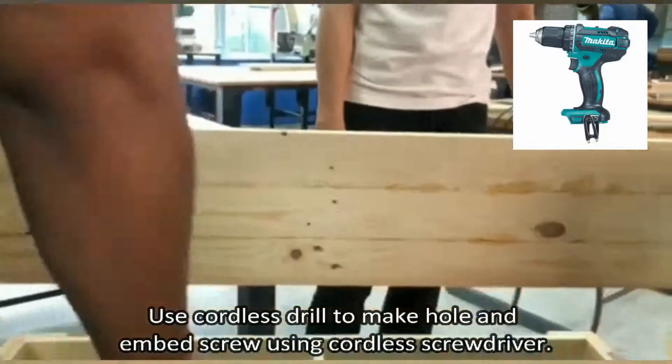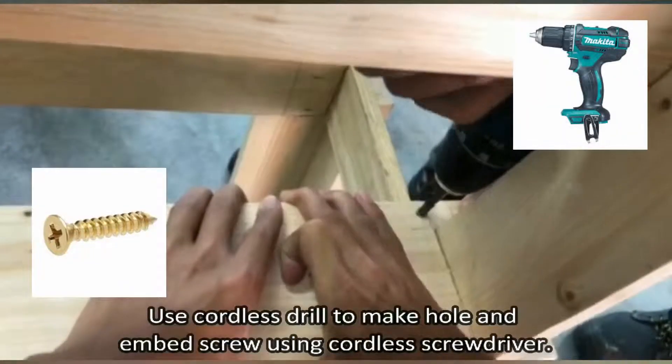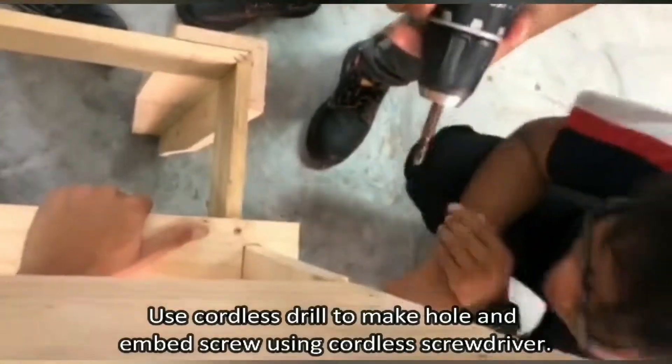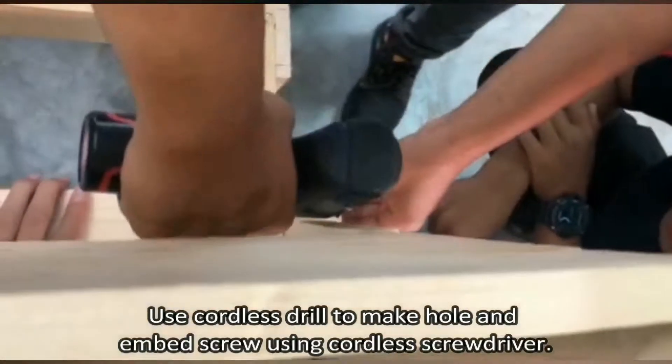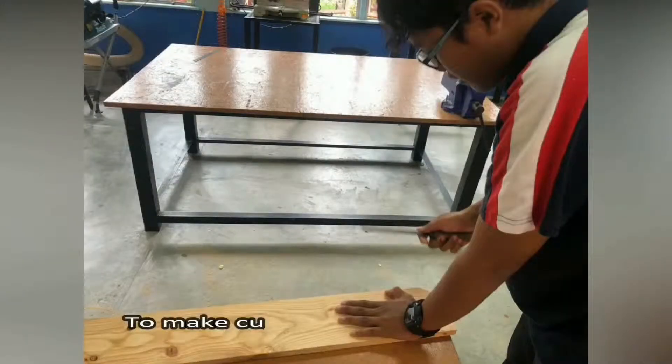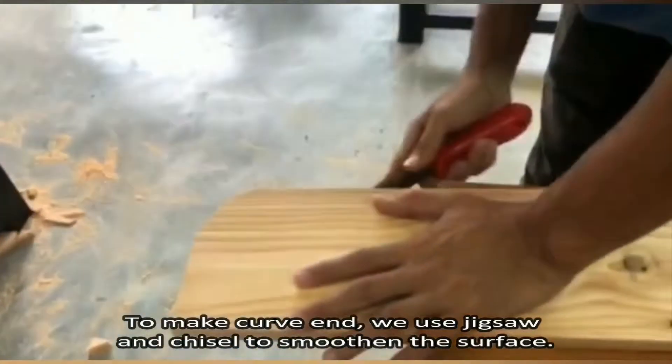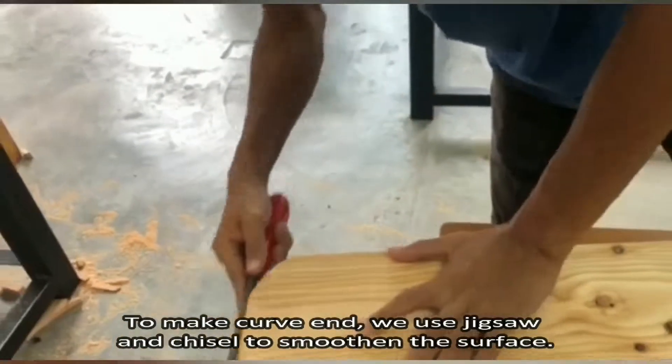Use a cordless drill to make holes and embed screws using a cordless screwdriver. To make curves, we use a jigsaw and chisel to smoothen the surface.